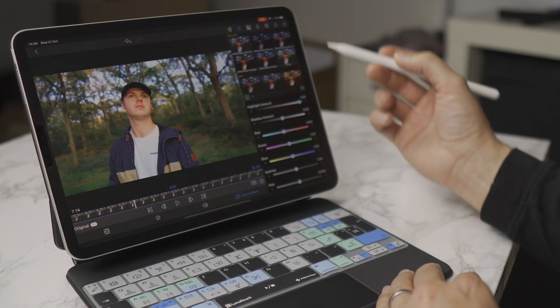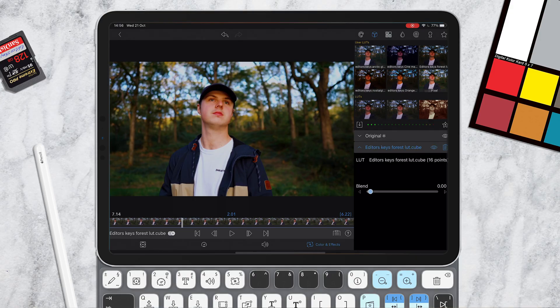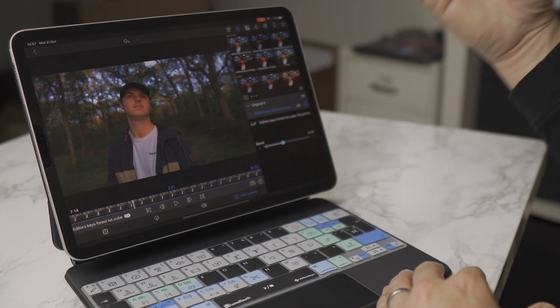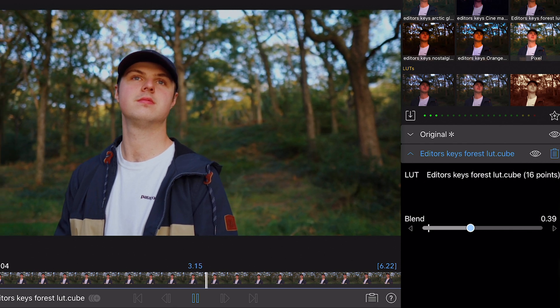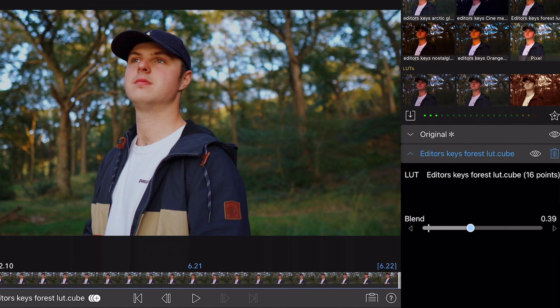If you find a reddish skin tone, you can go into the color controls and pull the red tone down toward the bluer colors to make skin tones look more natural. Now I'm going to go into the user LUTs and apply the Editors Keys Forest LUT. Straight away it looks really great — I'll bring the strength down to about 40. Let's turn everything off to compare: before the grade it looked dull and flat. Turn the color corrections and LUT back on and all of a sudden you've got a really nice cinematic shot — what a difference it makes.